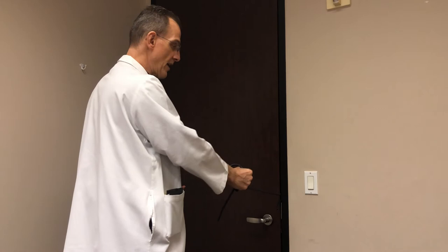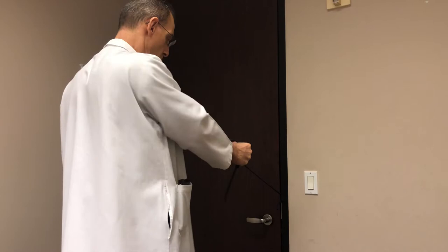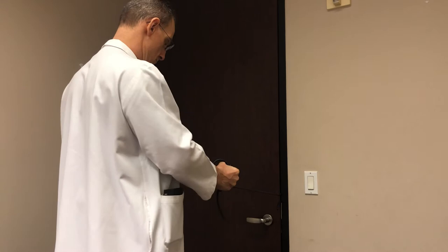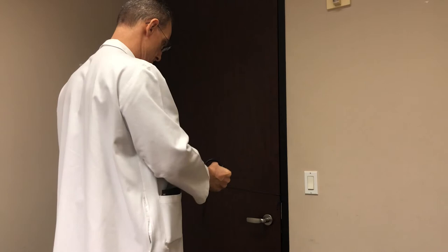Now we're going to do shoulder extension and scapulothoracic retraction. I start here, relaxed. One motion is pulling my shoulder blade back, retracting it — count it out in four separate motions: one, two, three, four. It's important to separate this into four separate motions so I'm not just working my biceps. That's exercise number two.